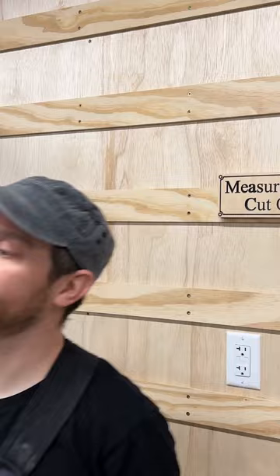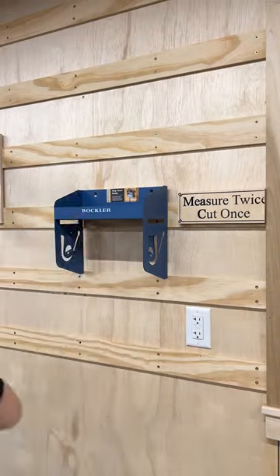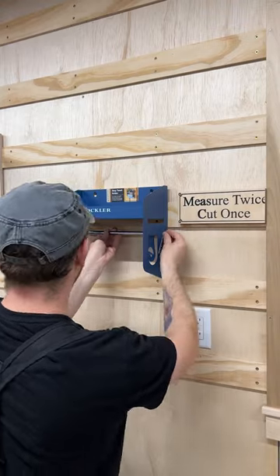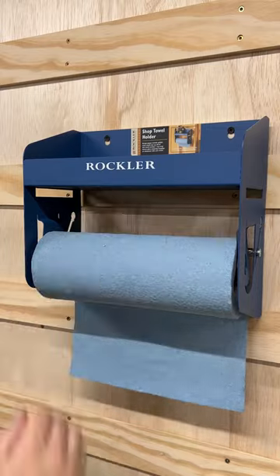It has multiple mounting options built in. I'm going to use the eight inch on center keyholes to mount it to a cleat. A sliding drop bar prevents unrolling from a gust of wind, fans, cats, kids, whatever. There's no center dowel to hassle with, so loading is easy.